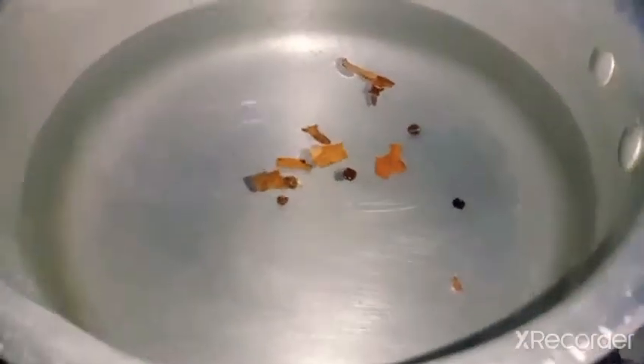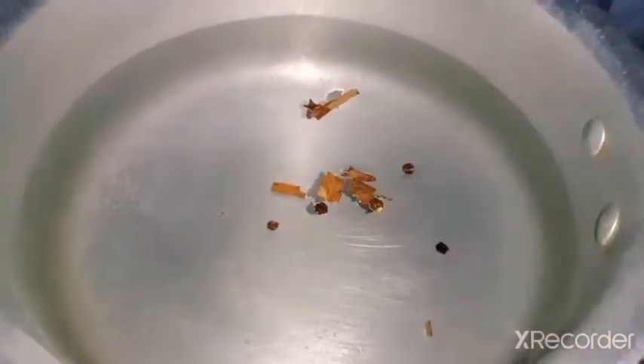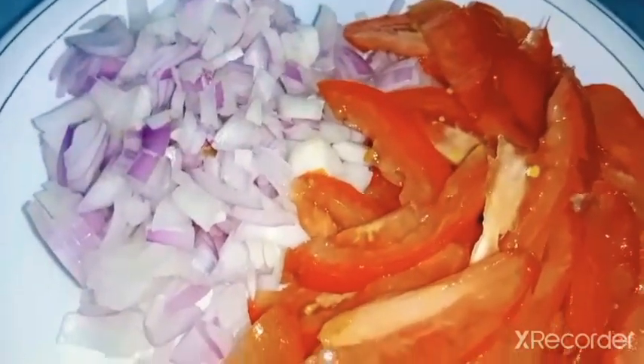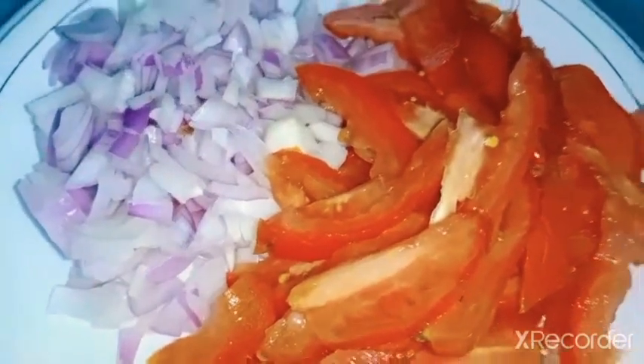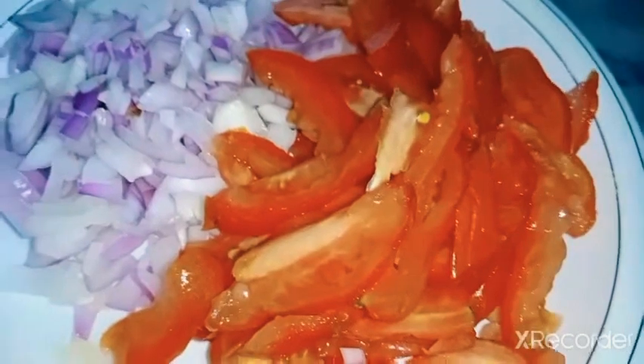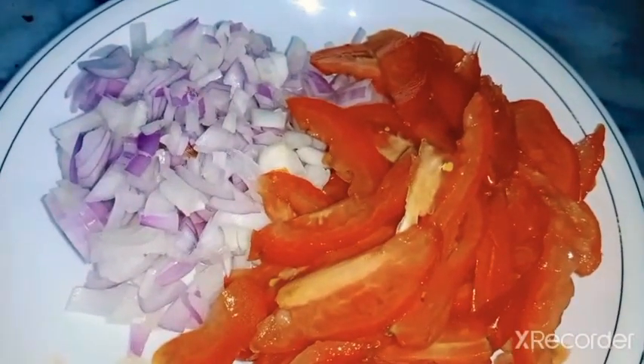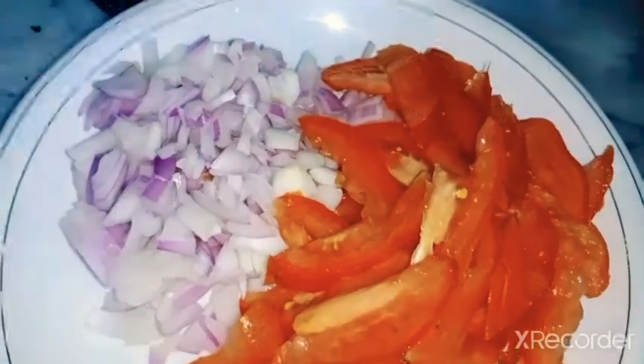Okay guys, now I'm going to boil a little bit of salt and I'm going to boil it in the water. I'm going to boil it in the water. It's already boiling so we put it in the water.